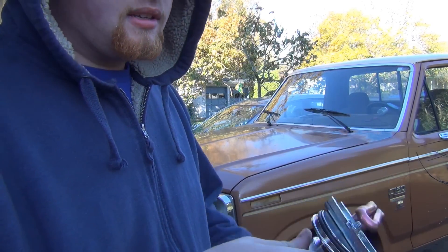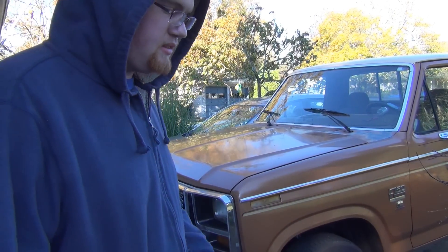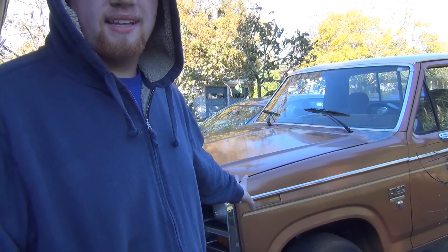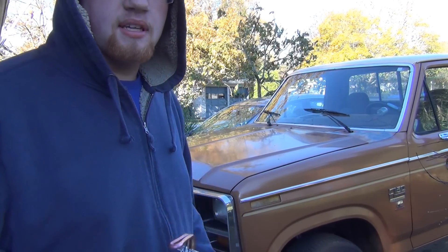They say not to run this with it not submerged in coolant, and to make sure you have 50-50 coolant. So we're going to kill off the coolant that's in this engine and put new in. Let's pop the hood and I'll show you where we're going to put this thing.